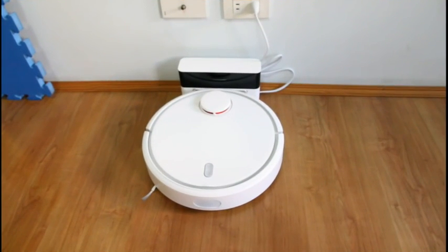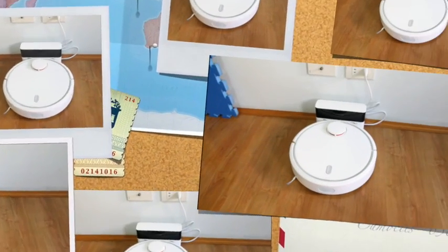Hi, I'm going to be looking at the Xiaomi Robotic Vacuum. If you're not familiar with Xiaomi, they are a manufacturer of mobile phones, tablets, and other electronic devices. This company is based in China. Gearbest has sent me this robot to test and review.